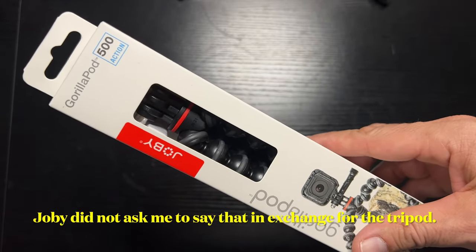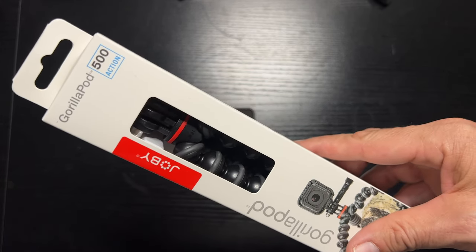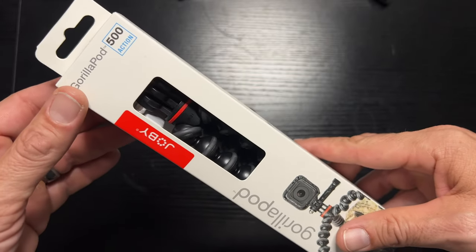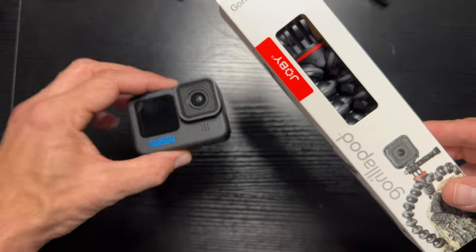I'll do a whole other video on that comparing those two tripods. But for today: customer service is great with Joby, I recommend them. And we're going to unbox this GorillaPod 500 Action Tripod for my GoPro 11. So let's take a look at what's inside.